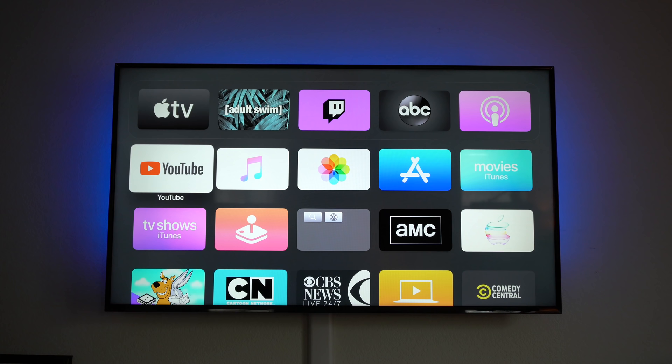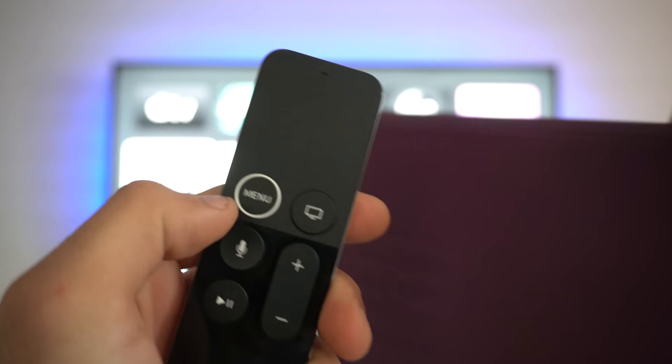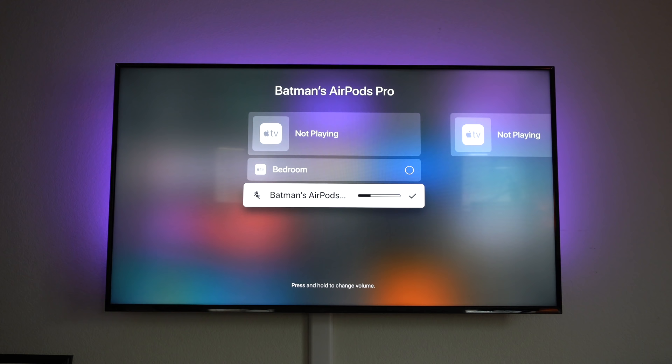If you have a pair of Apple AirPods, Beats that support this feature, or a HomePod nearby, you can redirect the audio source from the television to those devices. Hold down the TV icon on the remote, go to the AirPlay icon, take out your AirPods case, open it nearby, and the AirPods should pop up — tap to connect.